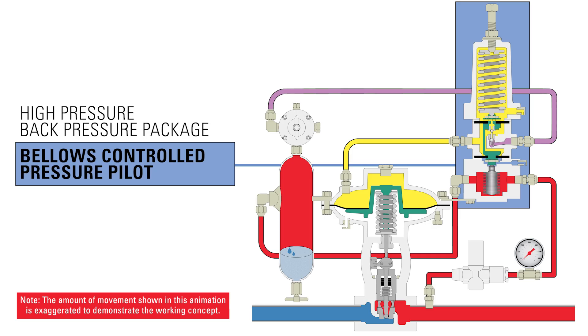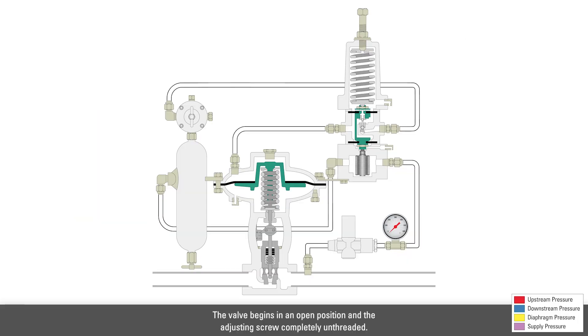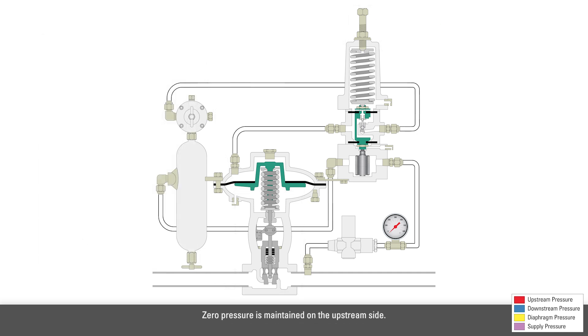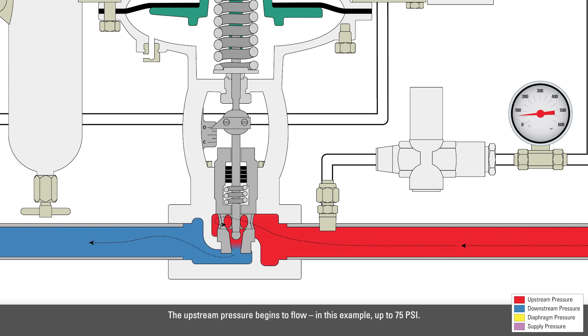Now we'll look at the gas flow through a back pressure control valve package configured with a bellows controlled high pressure pilot. This pressure pilot controls between 75 and 2500 psi, depending on the model. The valve begins in an open position and the adjusting screw completely unthreaded. Zero pressure is maintained on the upstream side. The upstream pressure begins to flow, in this example up to 75 psi. No supply pressure is available yet to close the valve.